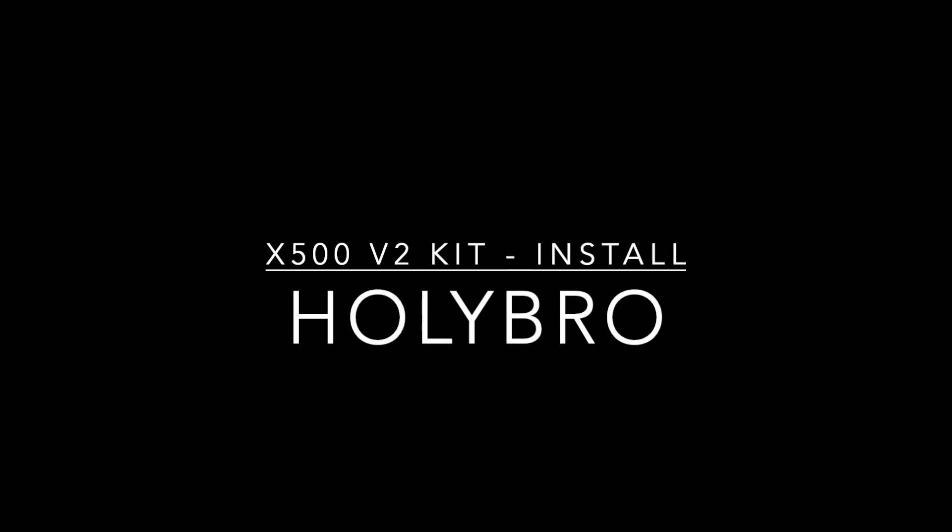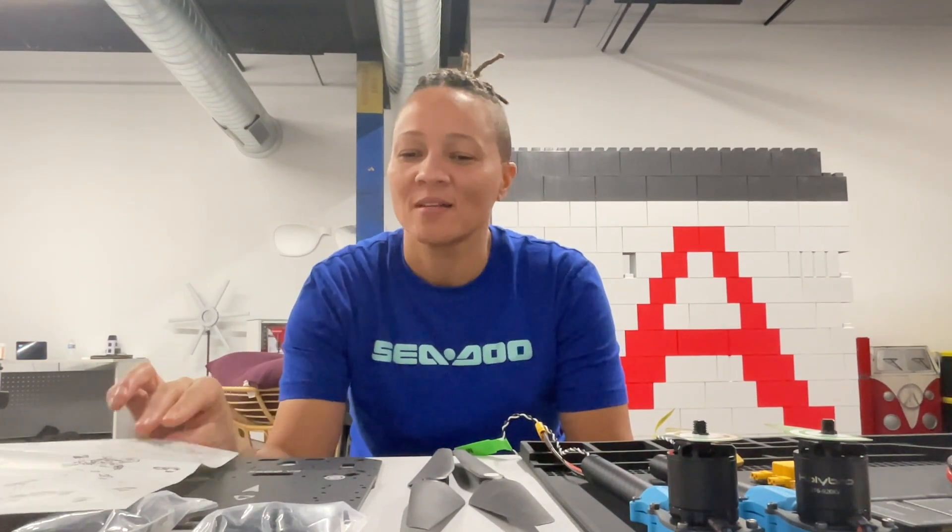Hello everyone, it's time! I ordered this really cool HolyBro development kit two months ago, but I've been traveling and going to a lot of military and aerospace conferences, so I haven't had time to sit down and put it together.